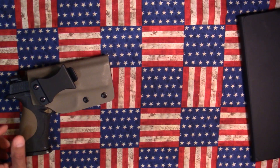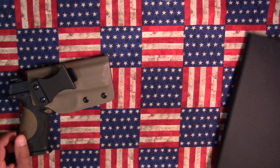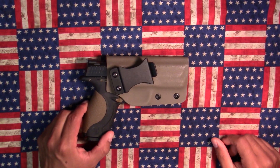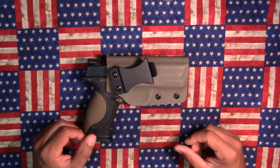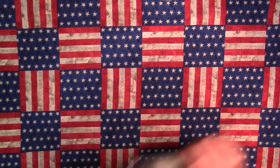Hey everybody, welcome back to 1776 or Bust. It's been a couple of days so I haven't done any real videos. I'm actually in the process of trying to get a couple of new products so I can do some reviews for you. Tonight I'm actually going to do a revisit of sorts on a pistol that for whatever reason just doesn't seem to get any love anymore, and that of course is the Smith & Wesson M&P9.